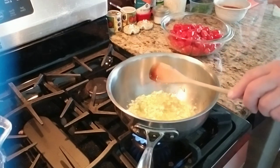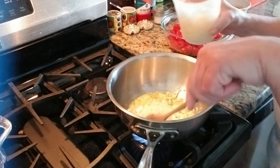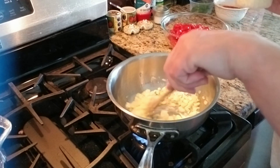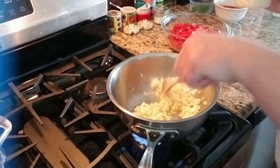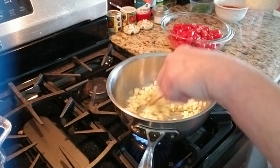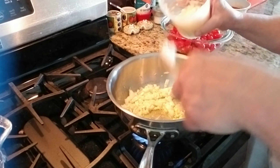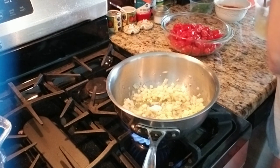I'm going to sauté some garlic and some onions because I make my marinara sauce with onions and garlic. I don't let the garlic cook too long because it gets bitter — if it starts to burn, it gets bitter.